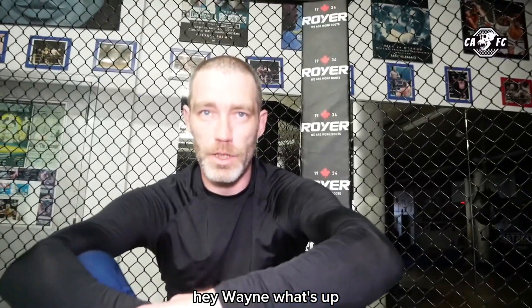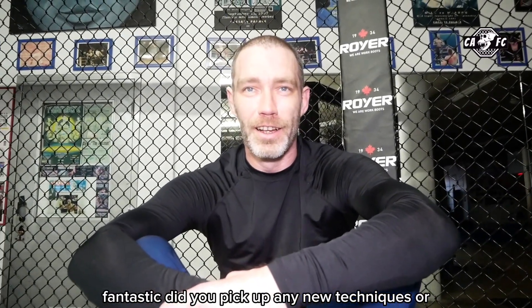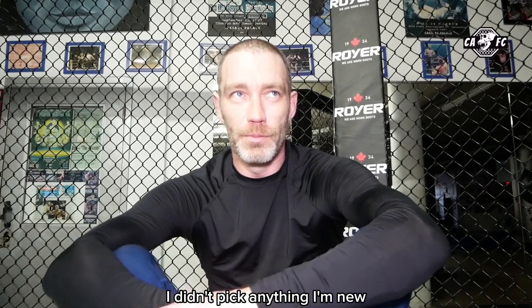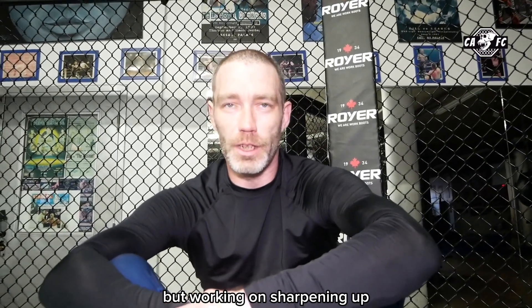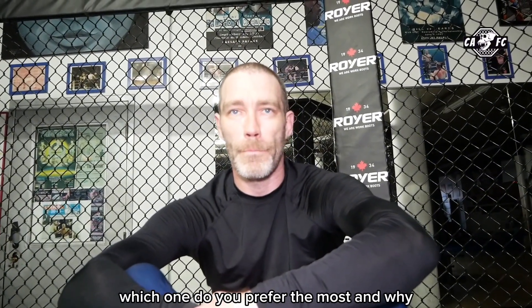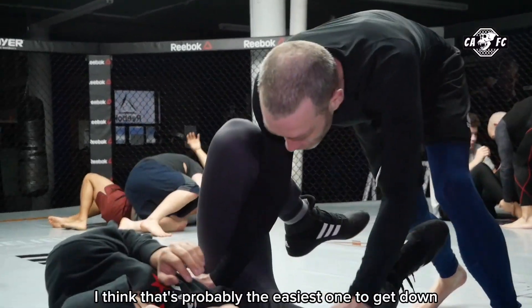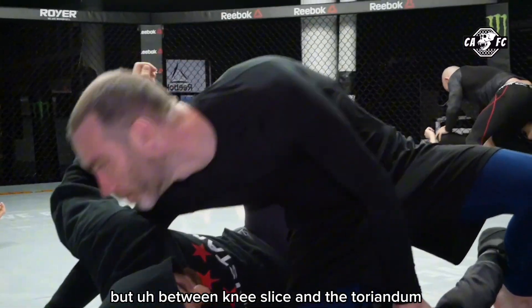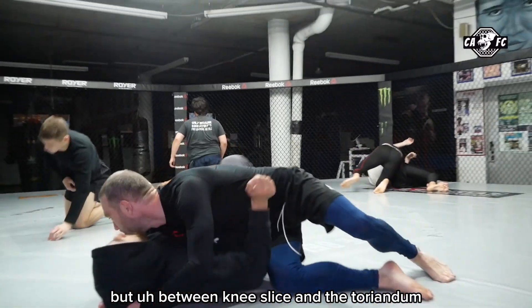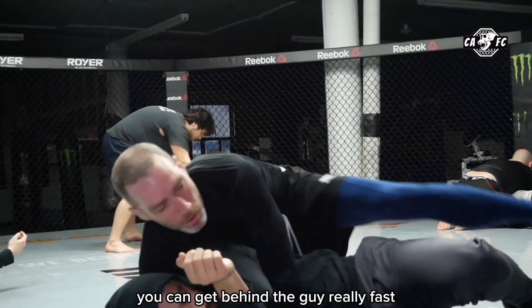Hey Wayne, what's up? How was your training for the day? Fantastic. Did you pick up any new techniques? I didn't pick anything new up, but I'm working on sharpening up the techniques we already know, so that's a big help. From the three techniques, which one do you prefer? Everyone said knee slice because it's probably the easiest to get down, but between knee slice and the toriendo — because the toriendo, if you're small and quick like me, you can use it to your advantage and get behind the guy really fast.